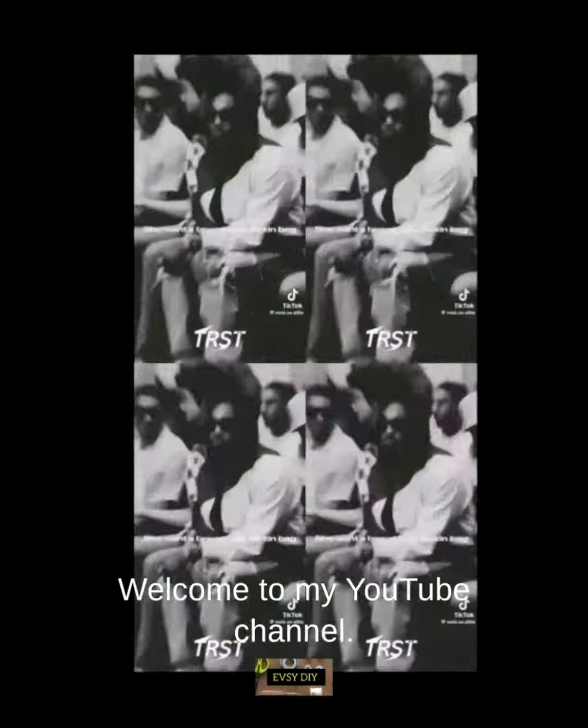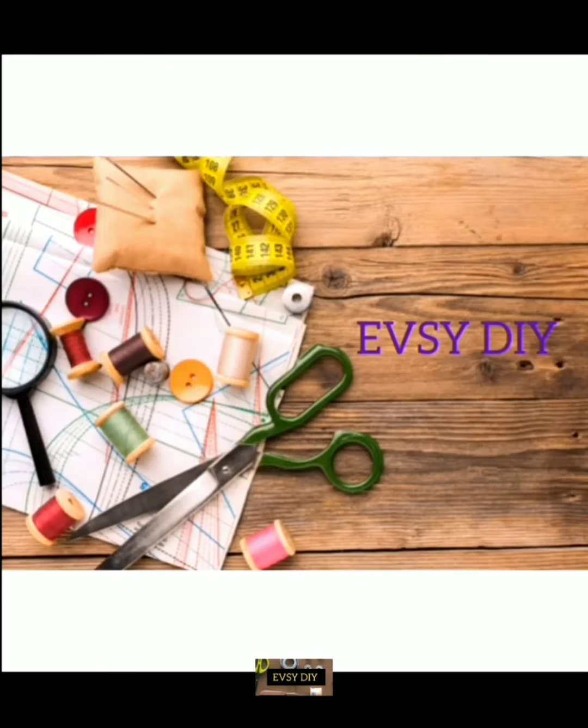Hello everyone, welcome to my YouTube channel. My name is Eyes Video and this is Easy DIY.